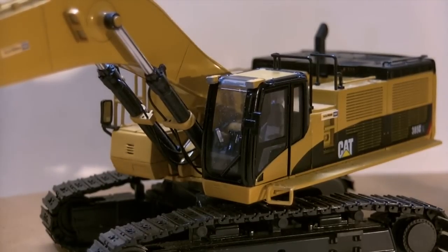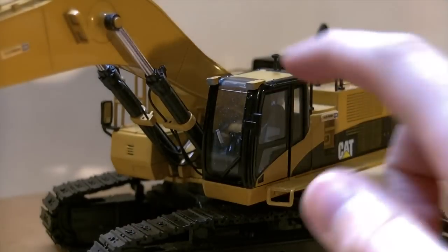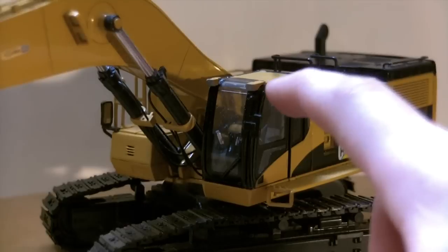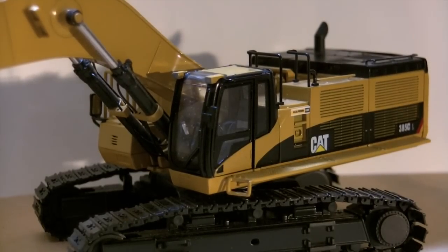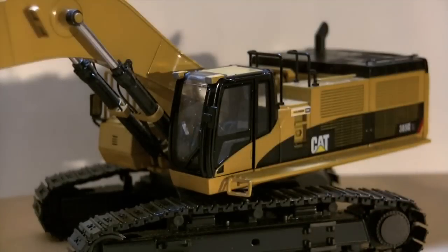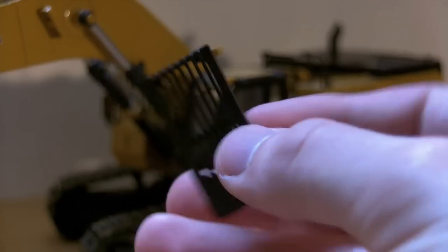This is the cab guard that came with it. It looks nice, but I just don't like it on this particular machine. I watched a few videos on YouTube of a real 385CL working, and I saw that it had these type of lights. I tried to look at that and the 320 cab lights — the basic Caterpillar cab lights — and make them as realistic as possible. I think it turned out quite well. I initially had another one made and it broke, because the tops around the window are very thin and break easily.